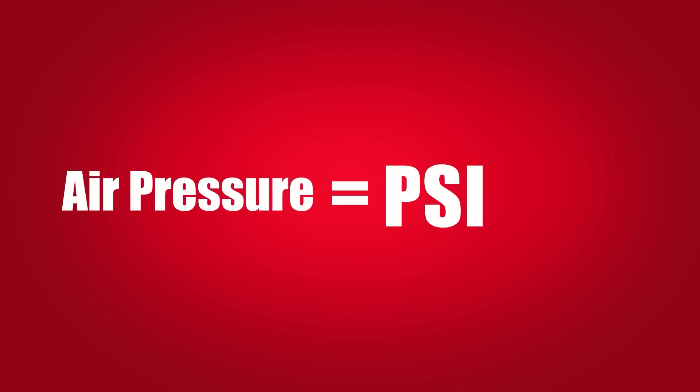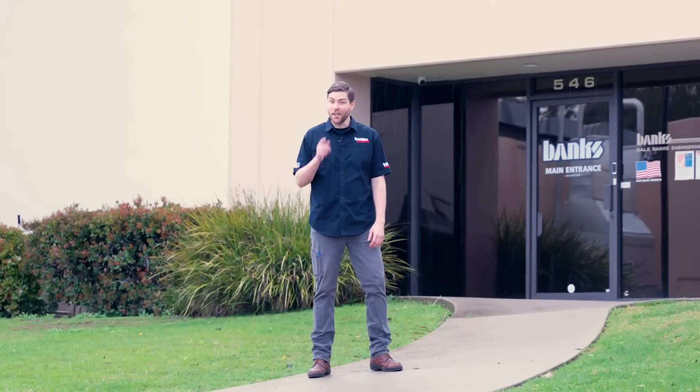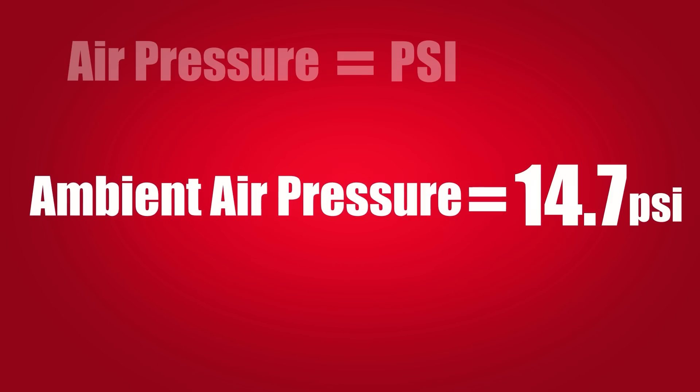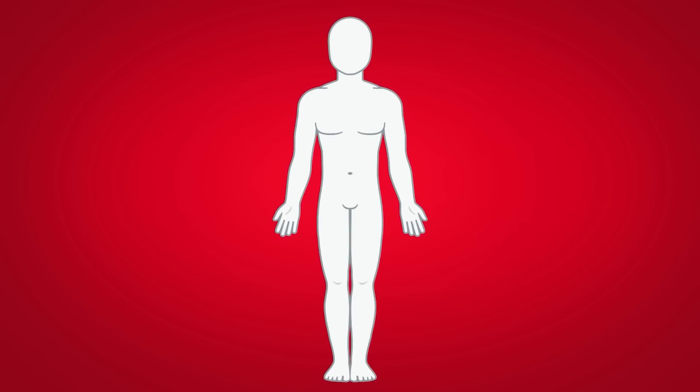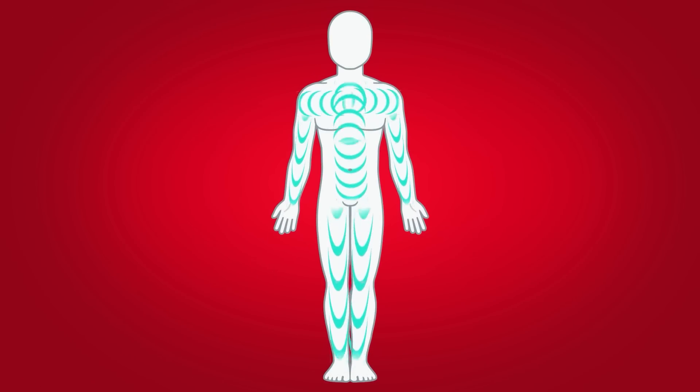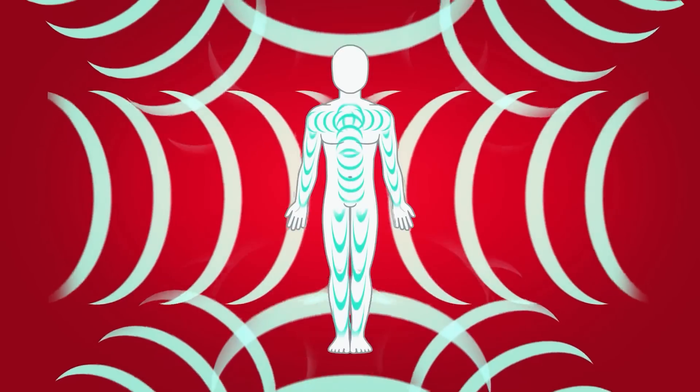Air pressure is the amount of force exerted over an area, typically expressed as pounds per square inch or PSI. And there's pressure acting on you right now. Ambient air pressure is about 14.7 PSI at sea level, although we can't feel it because it's acting on us from every direction — from above, from below, and even from inside our body pressing outwards. It's all equal pressure. You don't feel a difference because there is no difference.